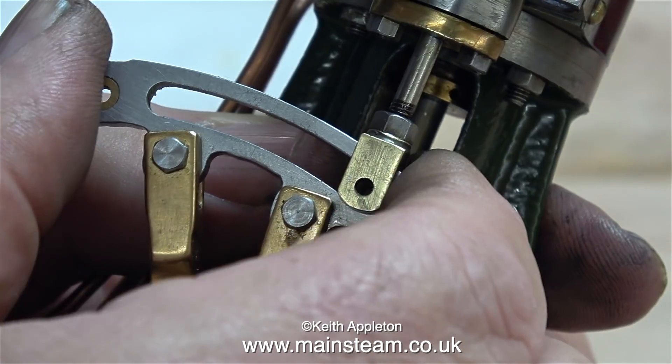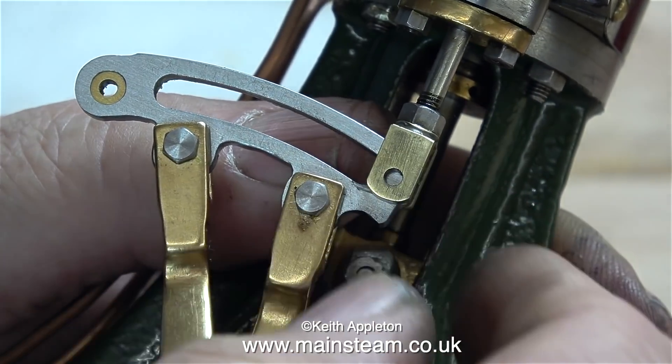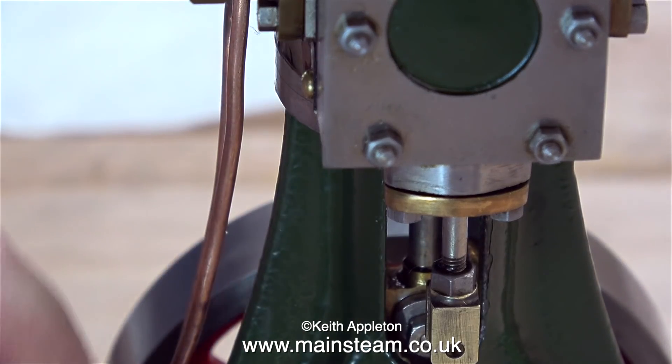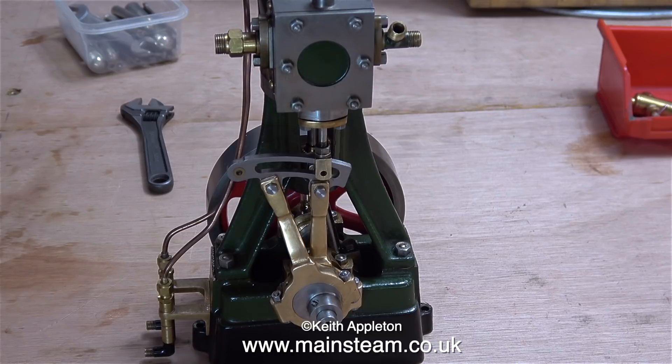And now we have an immediate problem: the expansion link will not fit in the valve fork because basically the valve is too long, and that possibly explains why there are some other valve rods in the tin. At this stage I'm only interested in the fact that the expansion link is a good fit in the slot.